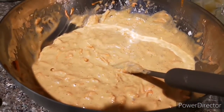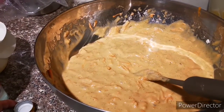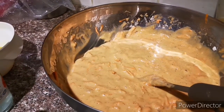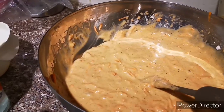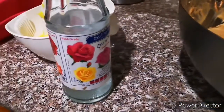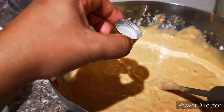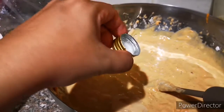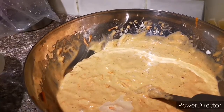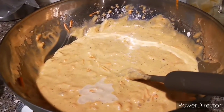Mix it all together. What I've learned from Arabic people — like the Kuwaiti — is that when they are baking something sweet, they add rose water. So I will add half of it to make the cake fluffy, according to them.